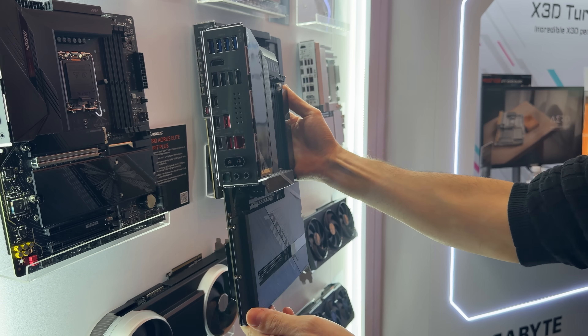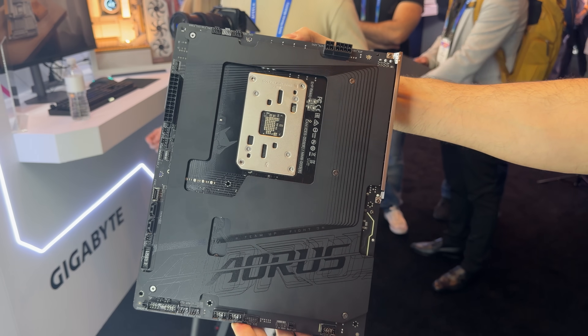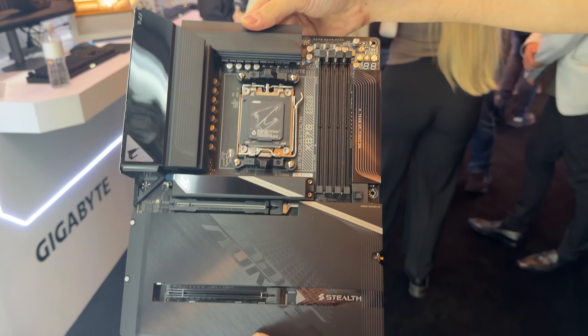This is a back-connect board with all the connectors shifted to the back for a clean and wireless look from the front. Personally, I'm really digging the black version of this board — I think it looks really clean.